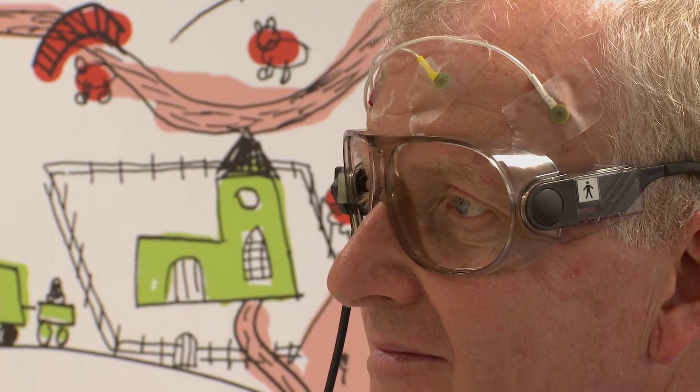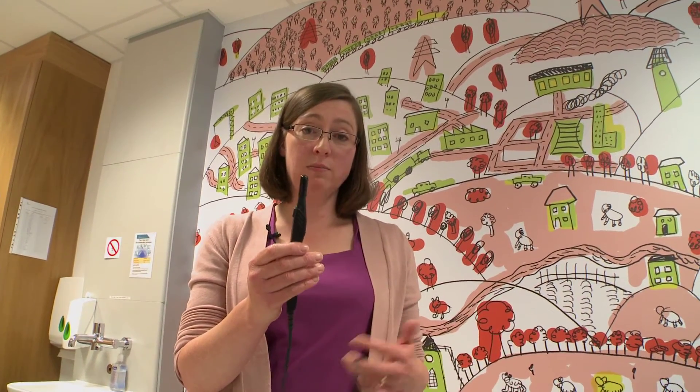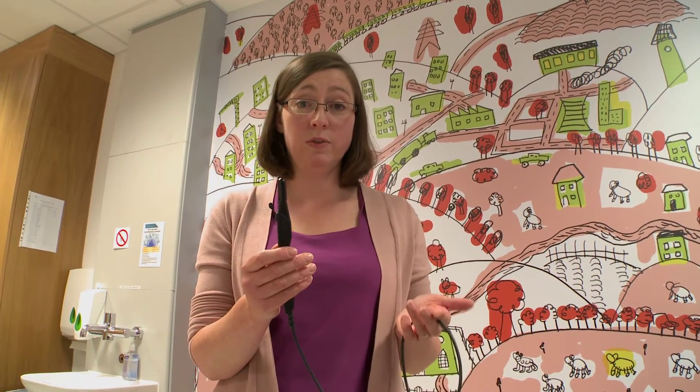The next step is to ask Stefano to wear these goggles, which are an important part of what we're going to do next. We also need this special tool, which we use to measure the position of Stefano's head and the position of all those little coils that we've just stuck on.